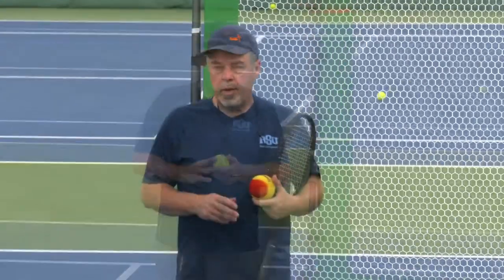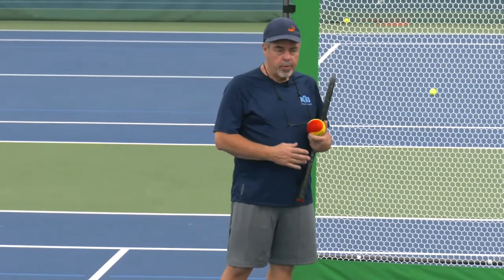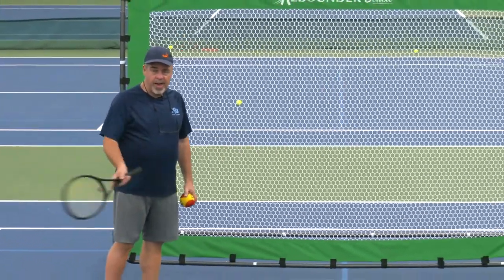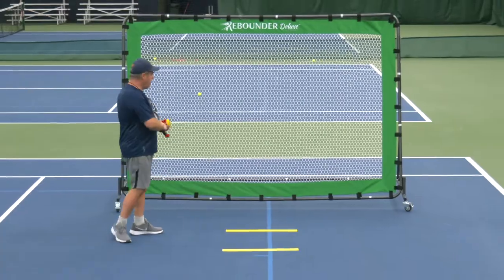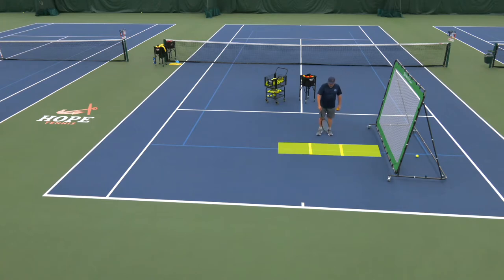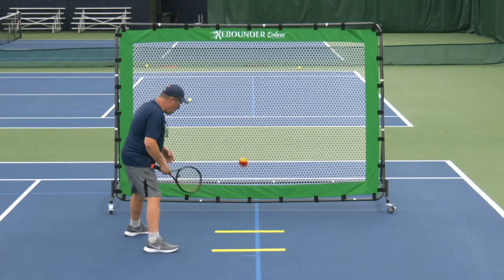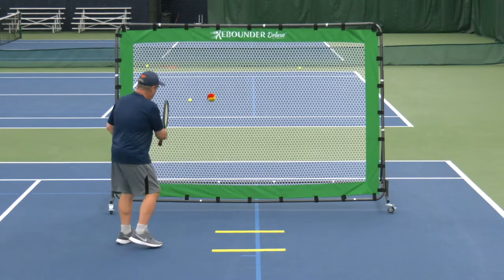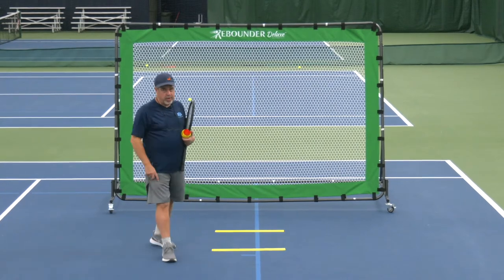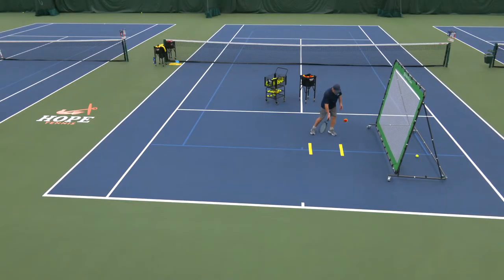Here's a cool drill I call sequence coding. I normally do this with younger players using a foam ball, but it could be older players with a yellow ball. I want to teach players different sizes of swings — not just one giant swing. This area here is Zone One, this is Zone Two, and back here is Zone Three. The player hits and just calls out which zone the ball landed in — Zone One, Zone Two — just to get used to it.